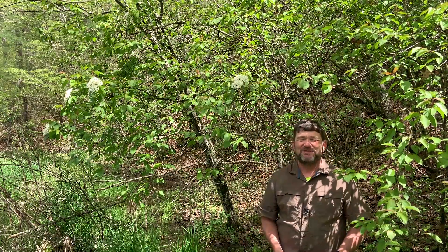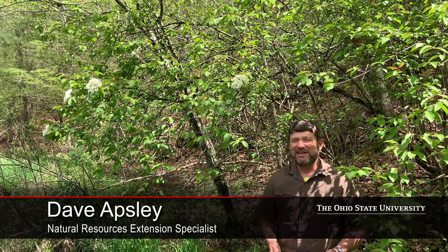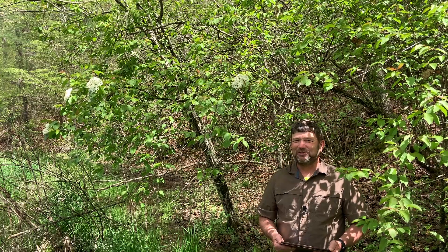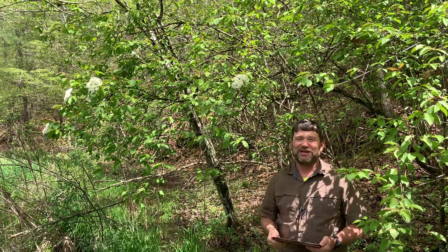Hello again. I'm Dave Apsley. I'm a forester and a Natural Resources Specialist with Ohio State University Extension. Today I'm joining you standing in a swamp. This is not normally a swampy species, but it's grown along my woodland edge and the swamp is the only place I could get really good access to the flowers.